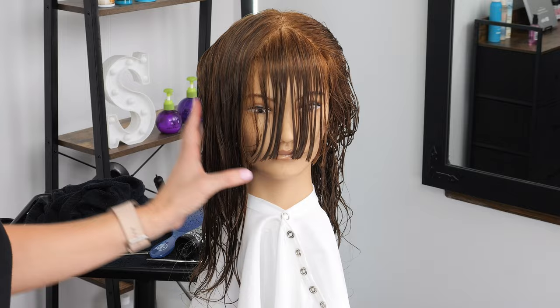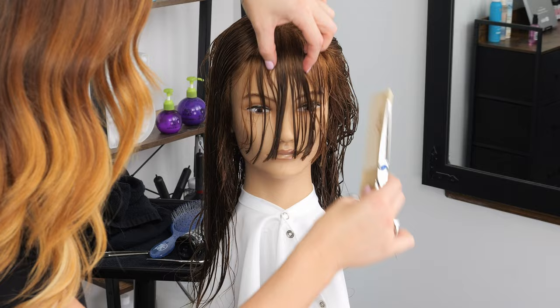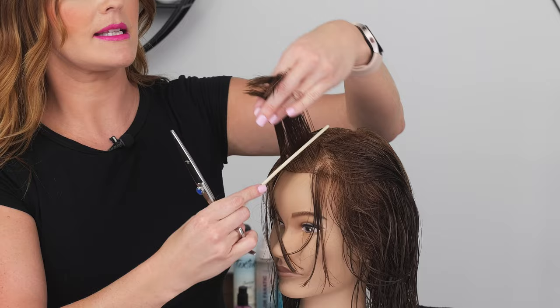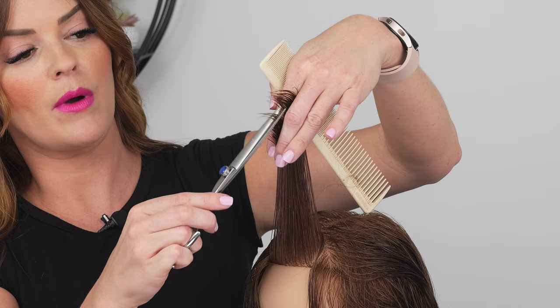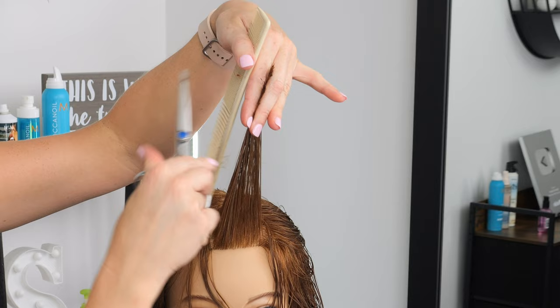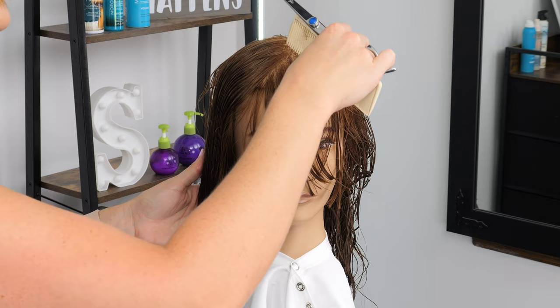A tip: you can always leave the bangs longer and shorten them up after the fact. I'm going to bring this back to kind of the middle of that whole section, coming up at a slight angle with my fingers angled forward, and we're just point cutting into that top. You want to come in where your bottom base piece is and just point cut into that. So again, you come straight up, twisting, and cut into those pieces.